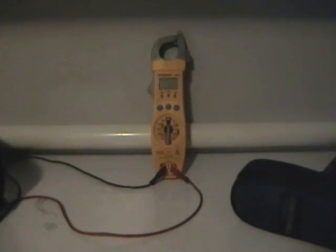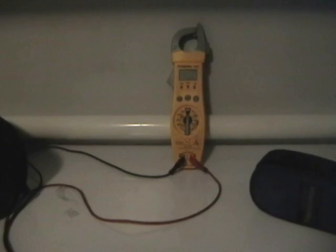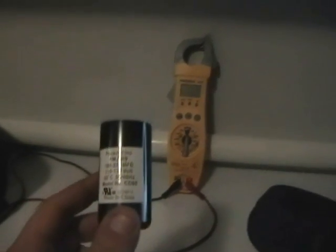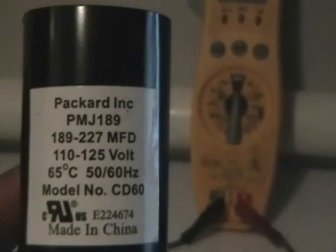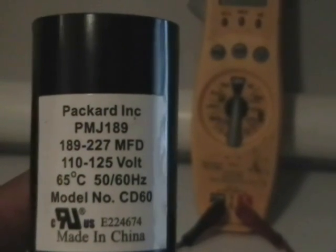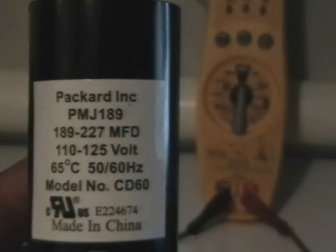Hey guys, Sparrow the Greek here. Today I wanted to show you a video on how to properly test a motor start capacitor. This is what a motor start capacitor usually looks like. If you take a closer look over here, this motor run capacitor is rated anywhere from 189 microfarads to 227 microfarads.